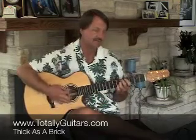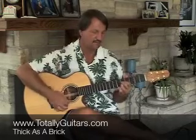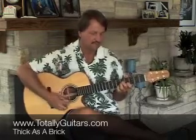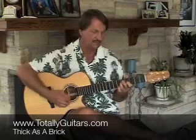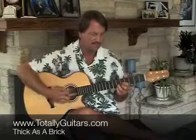We hear this... That's it. Come visit us at Totally Guitars. Cheers!